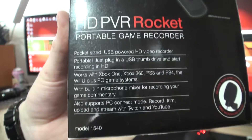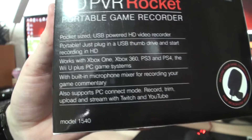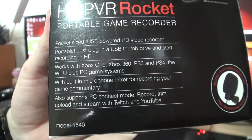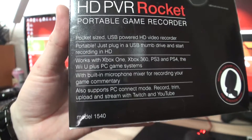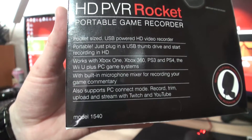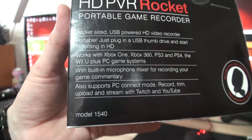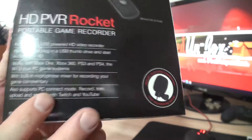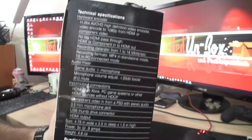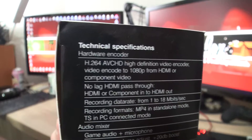Pocket-sized USB-powered HD video recorder — you can power it from the USB socket, which is good. Portable: just plug in a USB thumb drive and start recording HD. Works with Xbox One, Xbox 360, PS3, PS4, Wii U, plus PC game systems. Built-in microphone mixer for recording game commentary. Also supports PC connect mode — record, trim, upload, and stream with Twitch and YouTube.